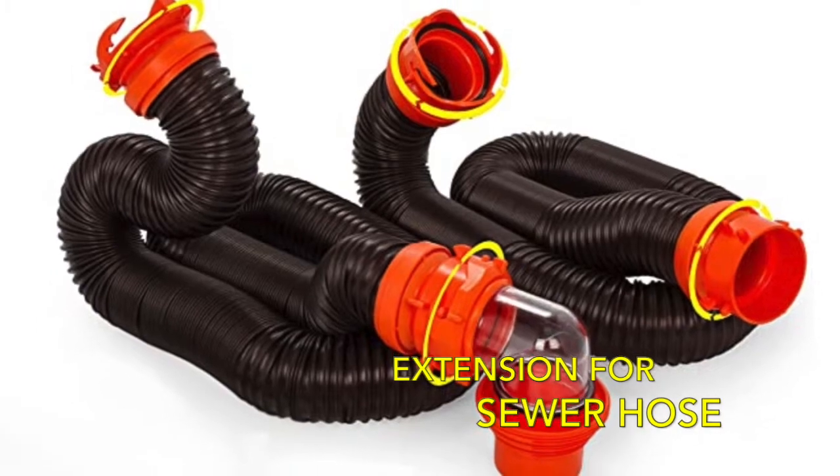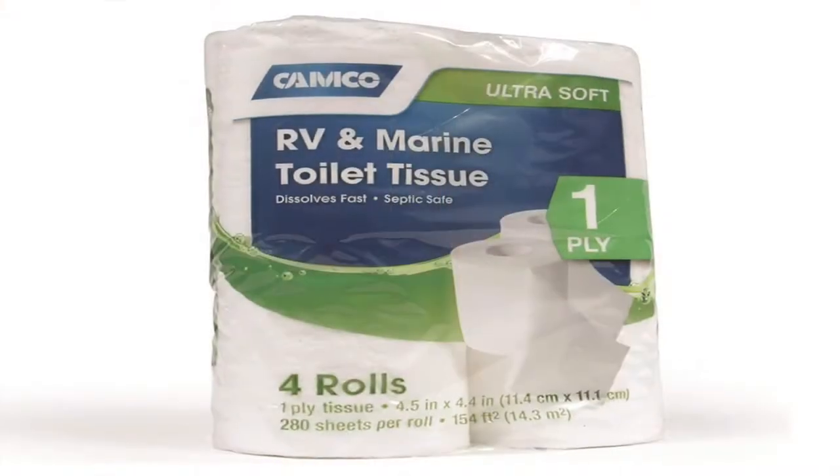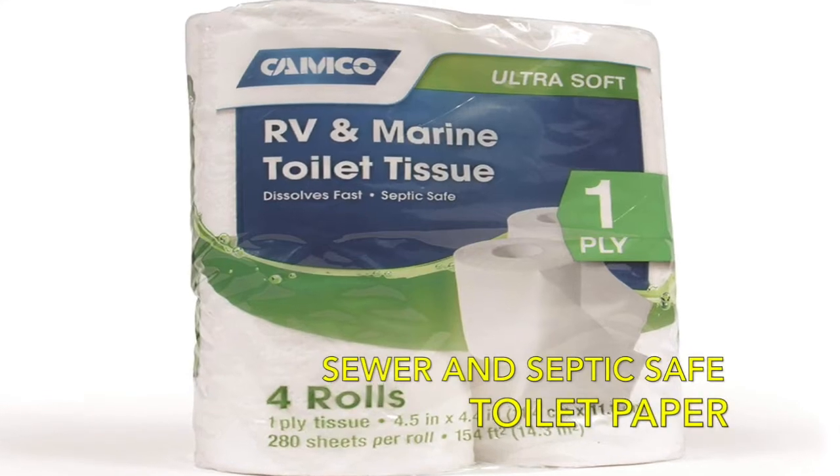There is usually one that comes with the RV, but if that hose is not long enough to reach the sewer, you may need to purchase a sewer hose kit — just to make sure that you can reach what you need to to empty your black tank. And since you have a black tank, you will most probably need sewer and septic safe toilet paper, something that will dissolve so you don't end up with a clogged and potentially very messy black tank.